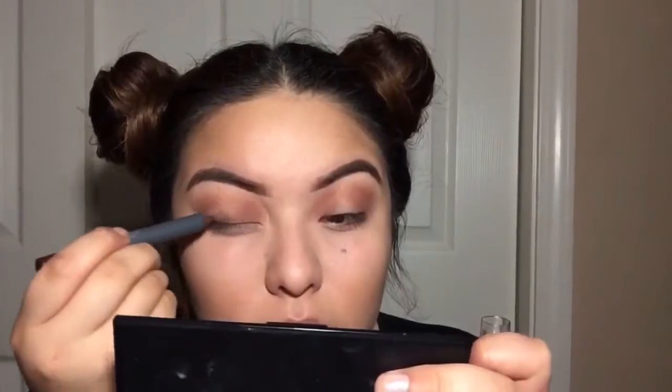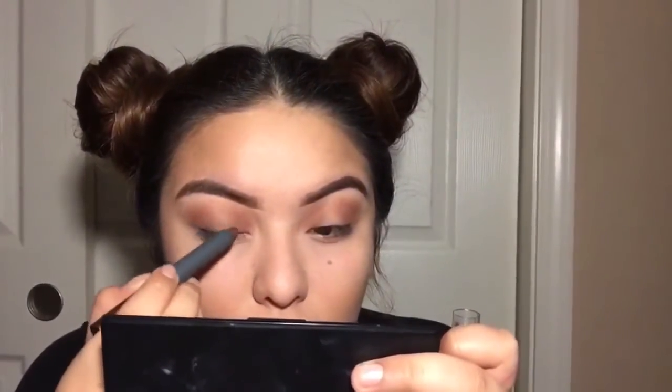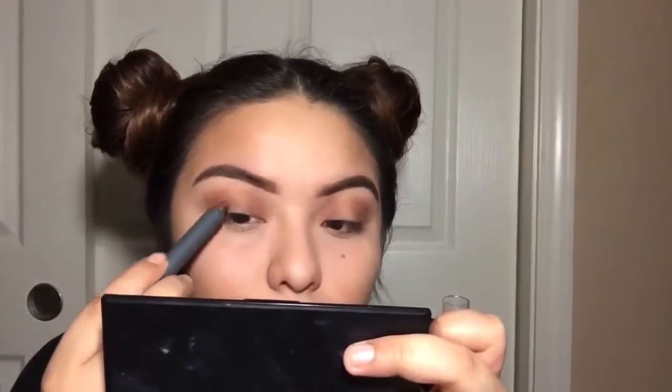This is a MAC eyeshadow in Swiss Chocolate and I'm applying it on my outer eyelid and inner eyelid as well. Then I'm using an eyeshadow stick in the color bronze, applying it where I want my glitter or shimmer to be placed.